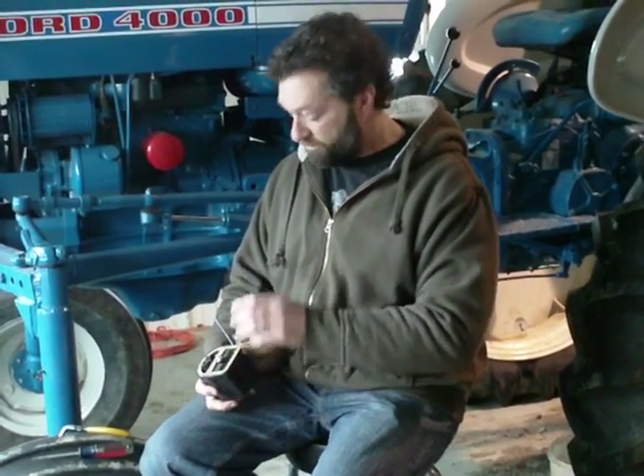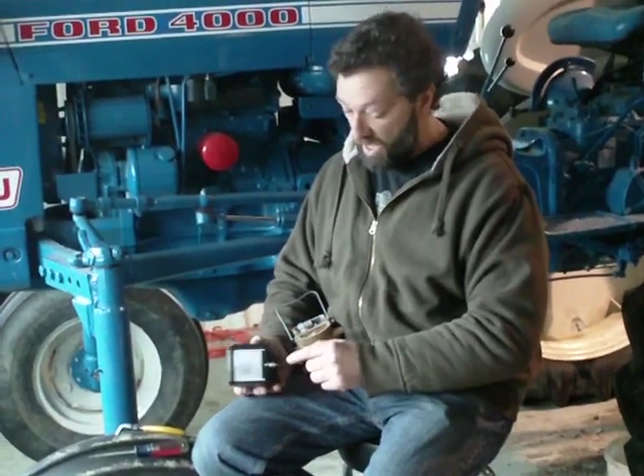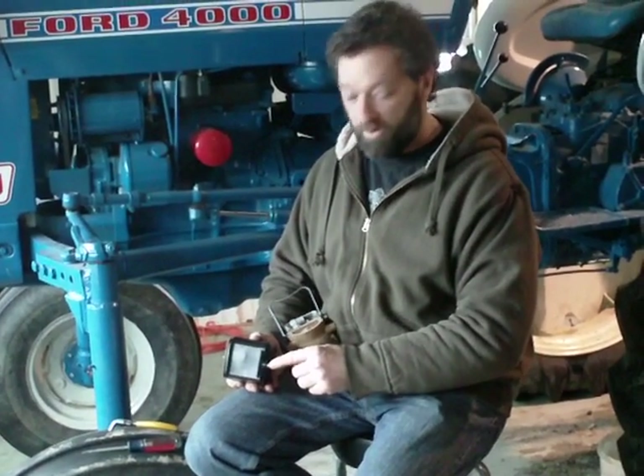Hi, this is Dan from GND Productions. The question today is: will the new 12 volt coils for 8 ends and 9 ends burn up my points? The answer is no. The coil puts out — I believe these put out 4,000 volts at the end of the electrode. But it doesn't matter; if we've got 12 volts going in, it still puts out 4,000 volts.